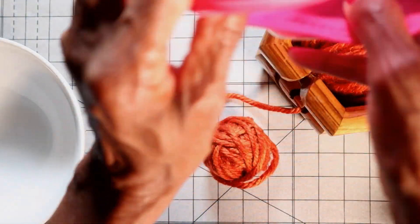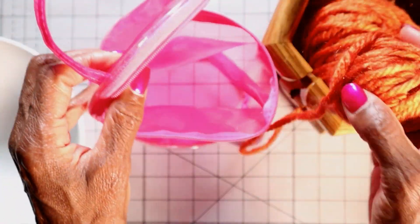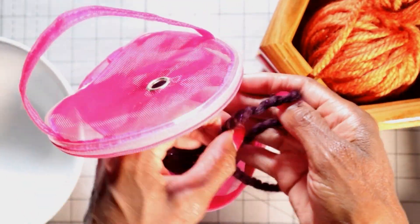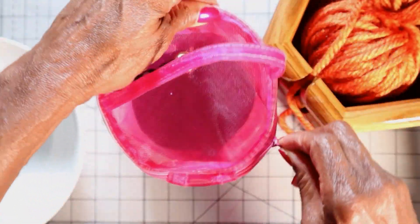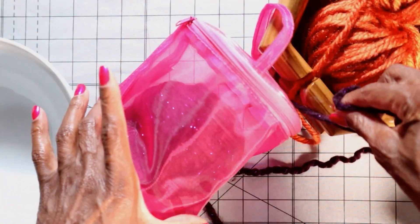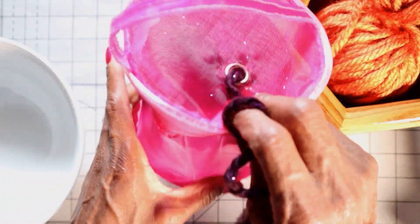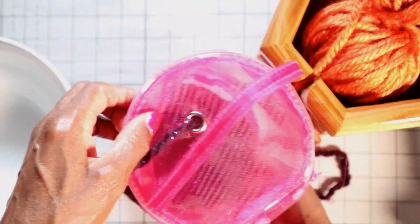Something else I use are these little containers — these little pouches. When you're starting a project, you put your ball in here, thread the yarn through the top, and zip it up. It keeps your yarn coming out nice and smooth, and your ball isn't getting dirty rolling around on the floor or falling off the counter or off the couch. It kind of stays put in this little pouch and it's very easy to transport. So this is something else that you can do.